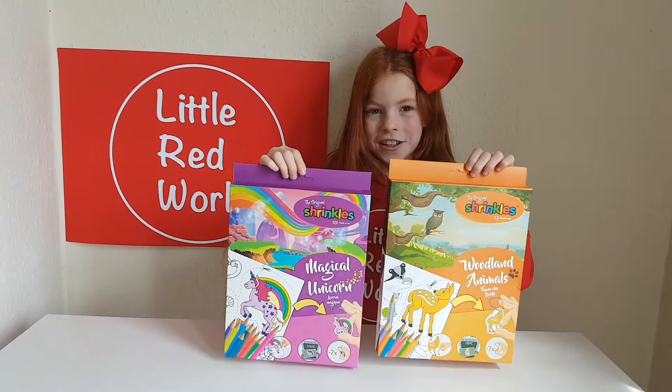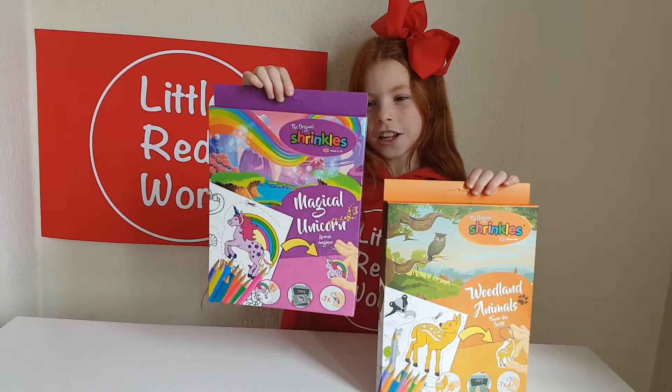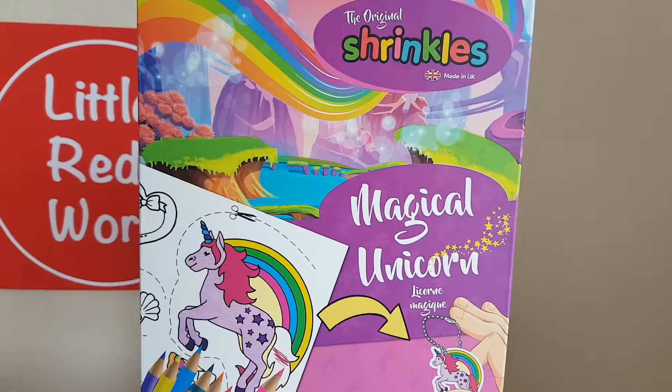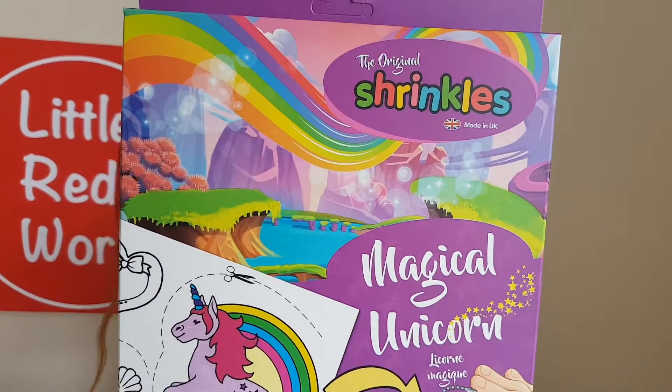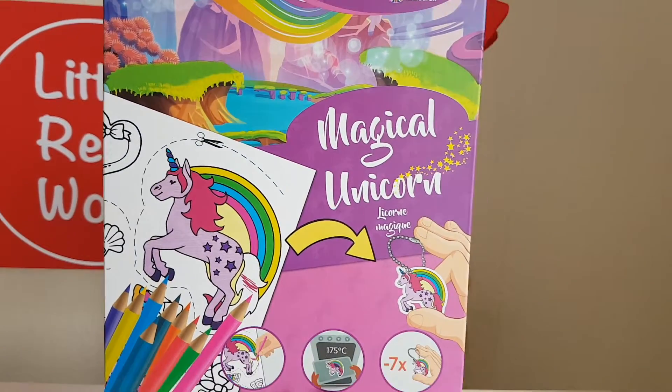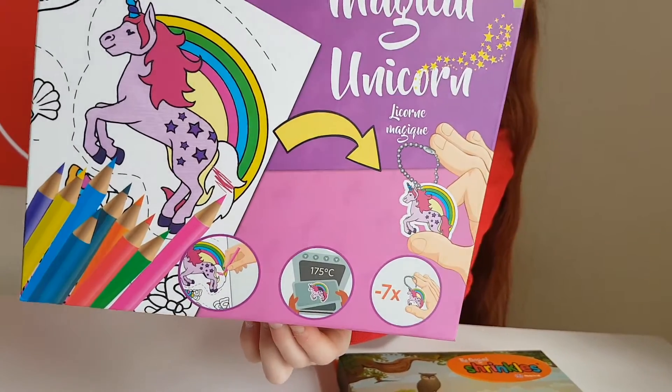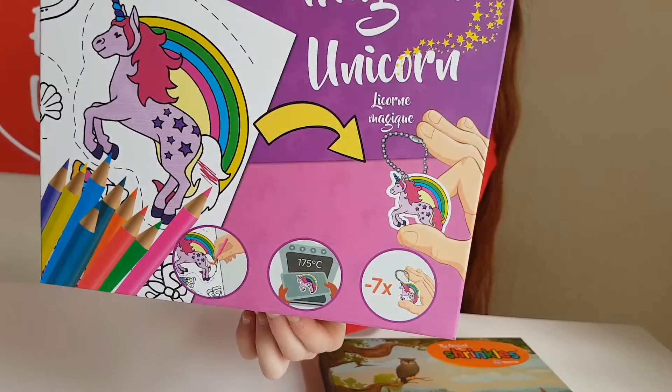So, on to the Shrinkles! Which box are you going to open today? I think I'm going to open the magical unicorn one. These are so awesome — you get to color them in and then you put them in the oven with the help of a grown-up, and then they shrink.